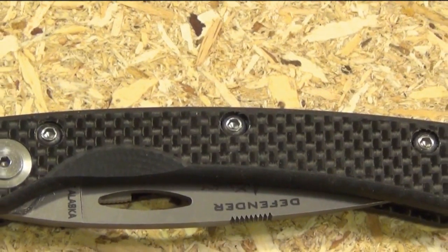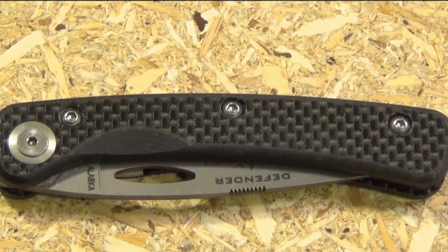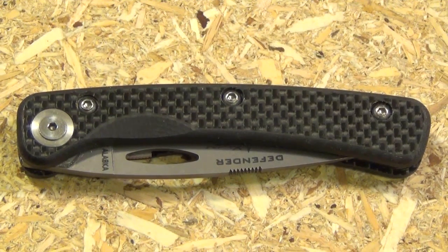Hello YouTube, this is the Knives of Alaska Featherlight Defender, and you see there the handle material: carbon fiber.